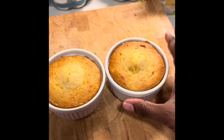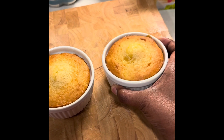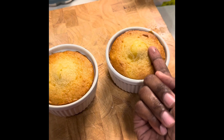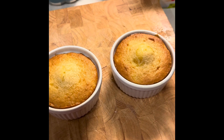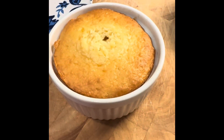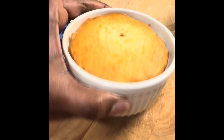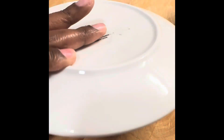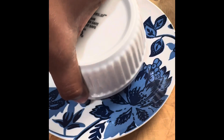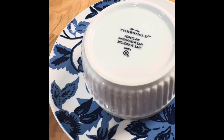Everything is nice and cool. They have a little peak on top, so I'm going to take a knife and cut that little peak off so it'll sit flat when I turn it over. I'm putting a plate on top and flipping it over. It's sticking a little bit, so I'll turn it back and run the knife around the edge.